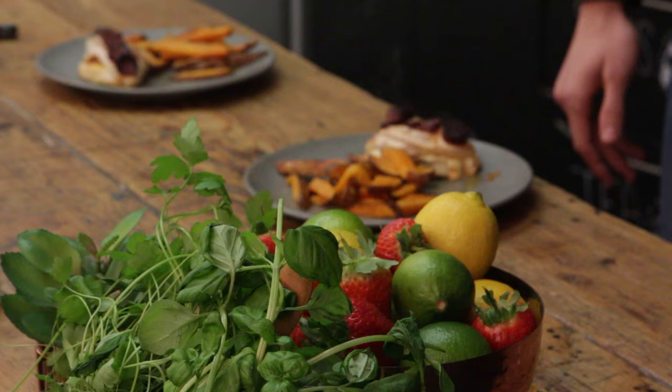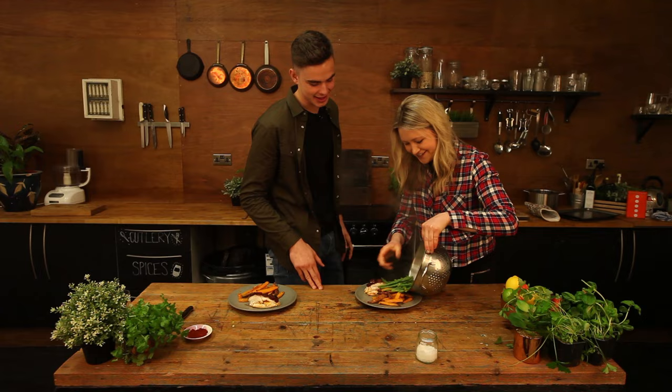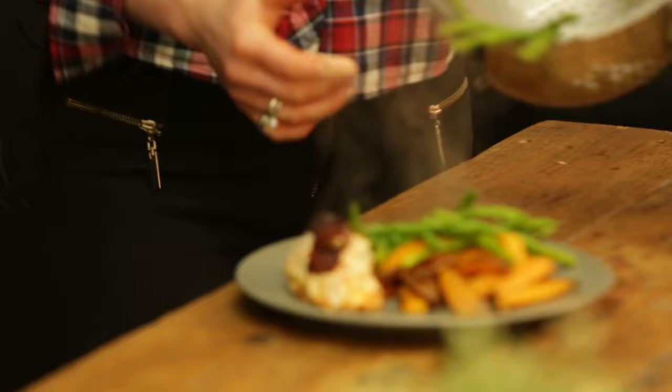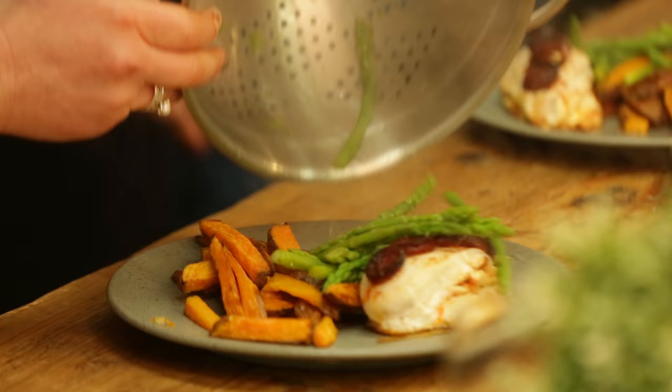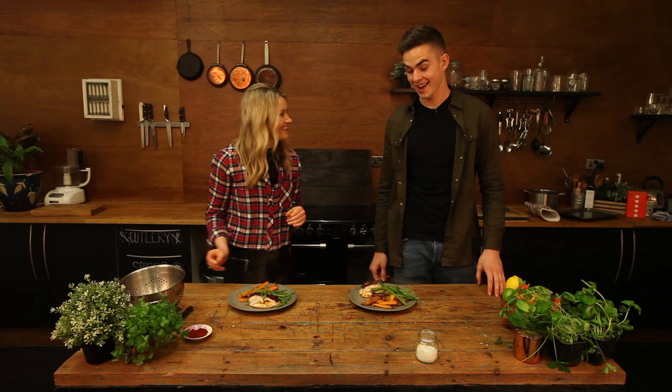Looking good. You can be as creative or as not creative as you want. How would you like these on the plate, Henry? I normally just bang them on. Should we just do them how you normally would? Yeah. About like that? Yeah, that's perfect. Just bang them on with a bit of greenery. Brilliant stuff, look at that — a nice rainbow plate there. Health! Pleased with that? Yeah, it's come out all right.